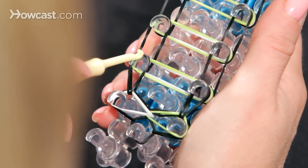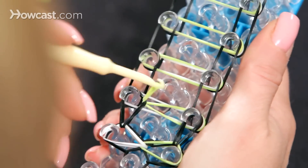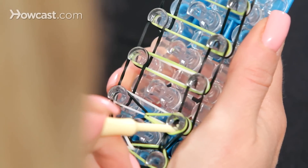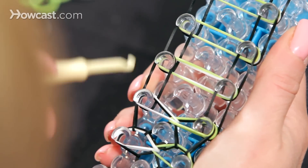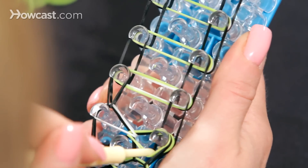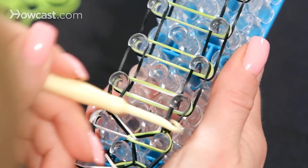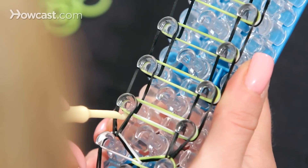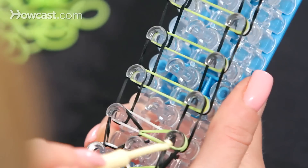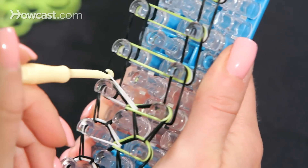Now we're going to do that one more time. Starting with the left, grab the top color which is the green, go from the left to the right. Then go into the right side, grab the white, and go from the right to the left. Then dig down and take the black, going forward on the right side — go down into your channel, grab the black, and go forward. We're going to go to the next peg, pick up the green and hook it across to the right, then pick up the white and hook it across to the left.